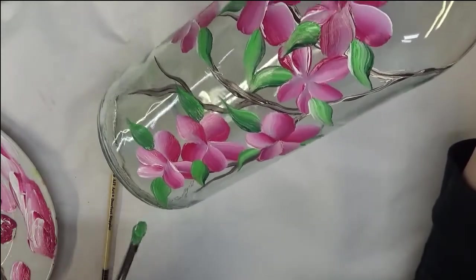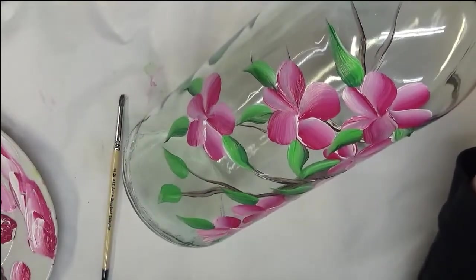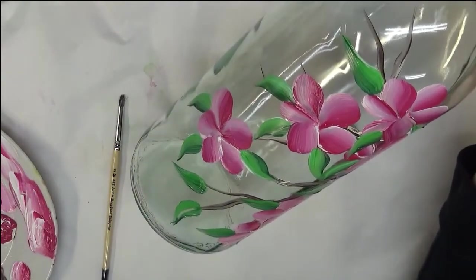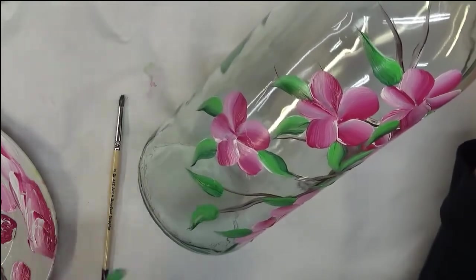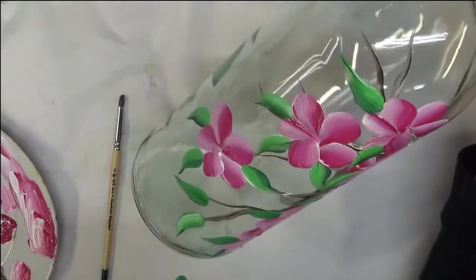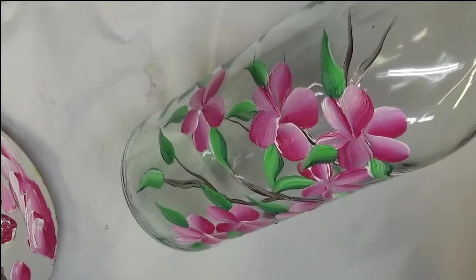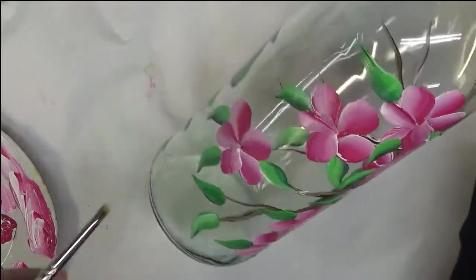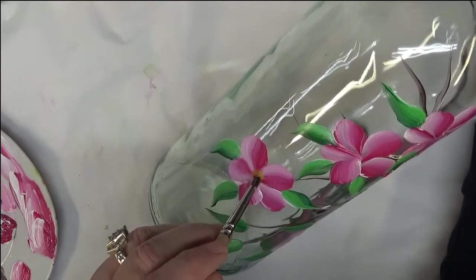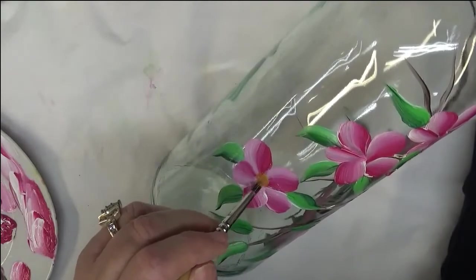Going back to the bottle — just make sure that whatever you're painting, whether it's a bottle or a wine glass, make sure that it's clean. You can wash it and then hit it with some rubbing alcohol, just to give it added assurance that any kind of oil from your fingers is actually getting off the bottle or your glasses before you paint.